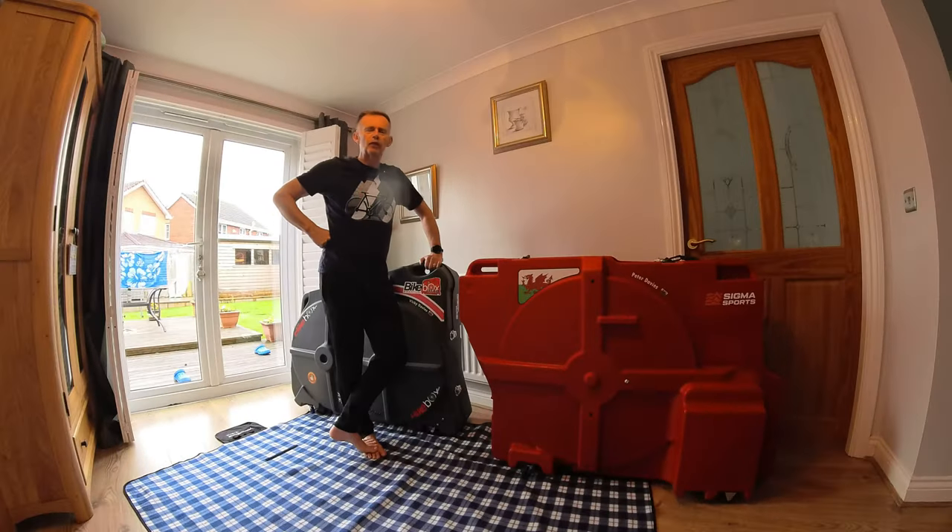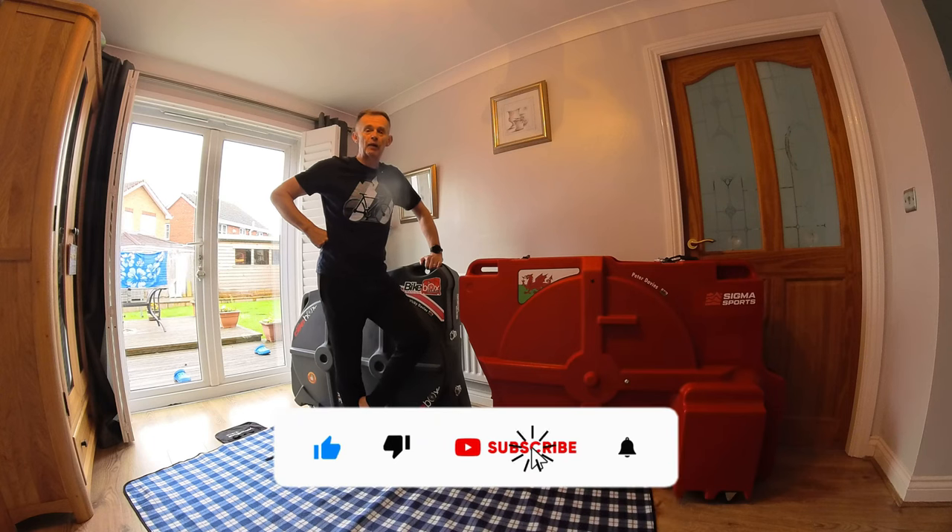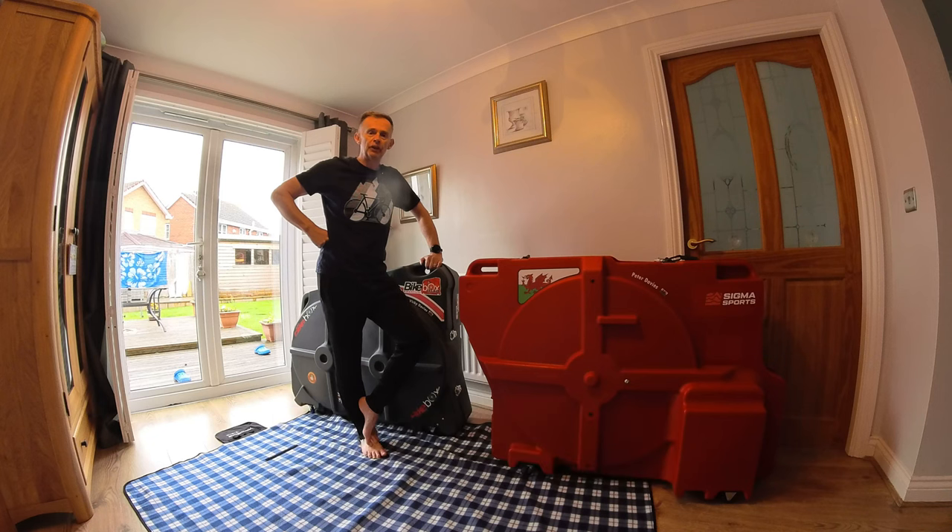Before we dive into the packing, make sure you hit that like button. Feel free to comment in the comment section below with any tips that you've got on bike packing yourselves. And if you haven't done so already, consider hitting that subscribe button to make sure you don't miss any of our future cycling adventures - because we've got some coming up.